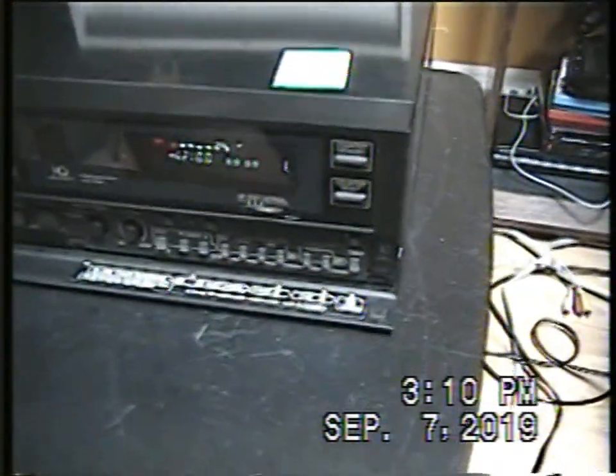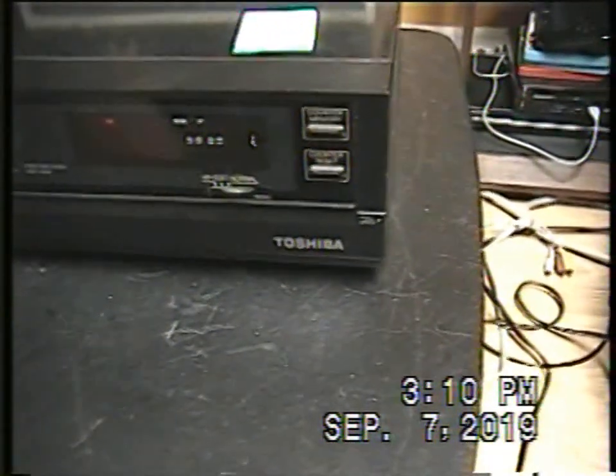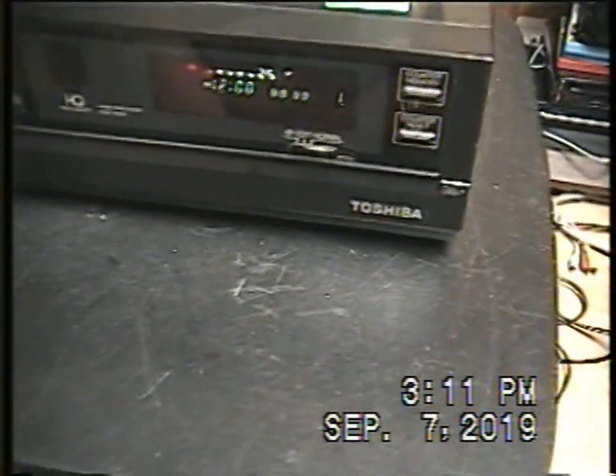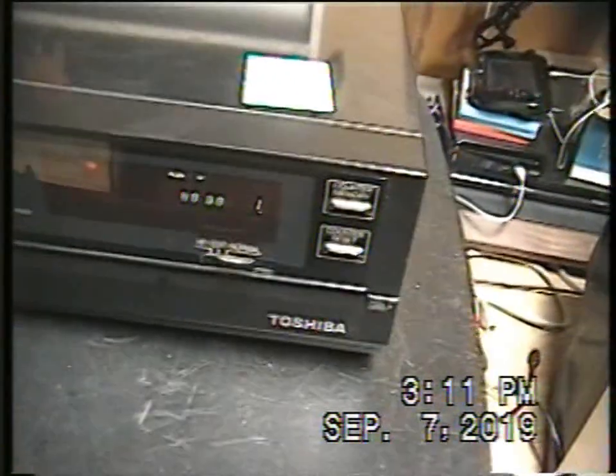That's a pretty cool function. I already knew this function existed — I've already seen videos on YouTube about it. A YouTuber did a video about a Toshiba VCR of that kind, but in his video it was the better version, the hi-fi version. This one is a two-head mono VCR, but it still has that feature. Also, a Quebec YouTuber named NintenLewWolf has done a video of a Toshiba VCR that has this function too.